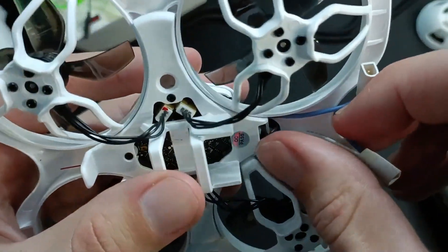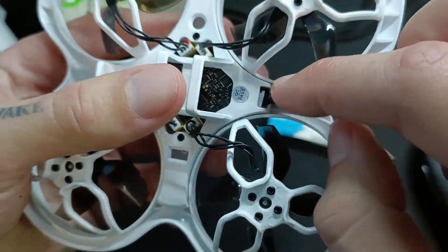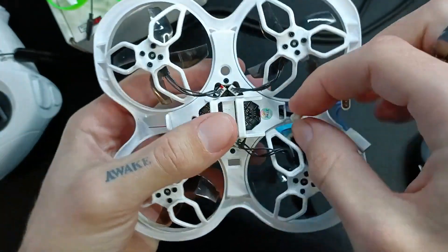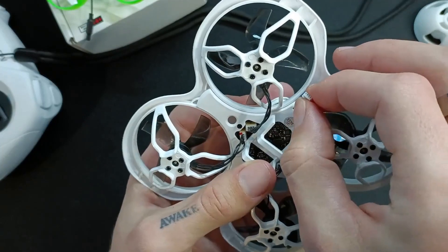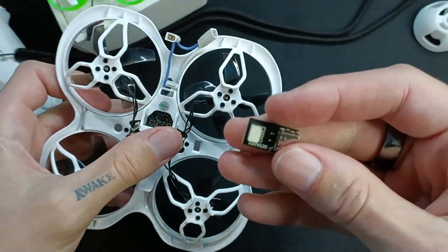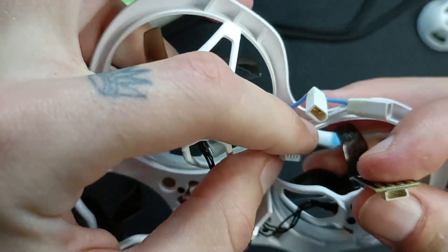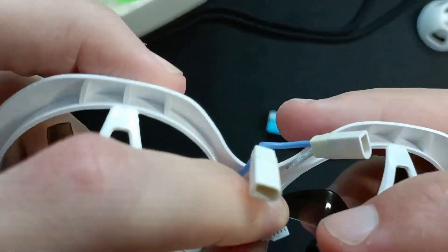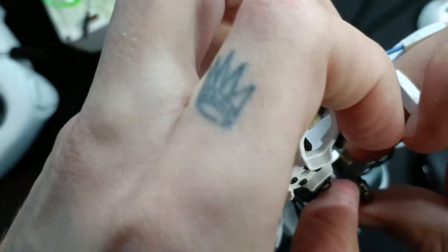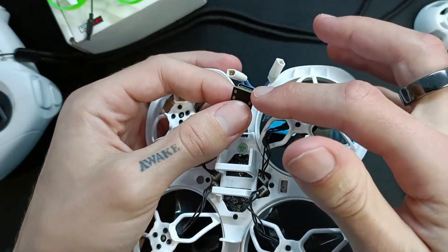The second thing I don't like is that to connect this to Betaflight, you have to pull out this little cable — see this little cable here? That's kind of wedged in there, and you have to pull that out and then attach it to a little USB device. You have to pull out this device and attach it to this, which is the USB-C connection. It's quite fiddly — I don't know if it's because I have massive hands — but you have to get that in there and use your fingernail to put it in. Now it's in and you can connect it through USB-C to Betaflight.